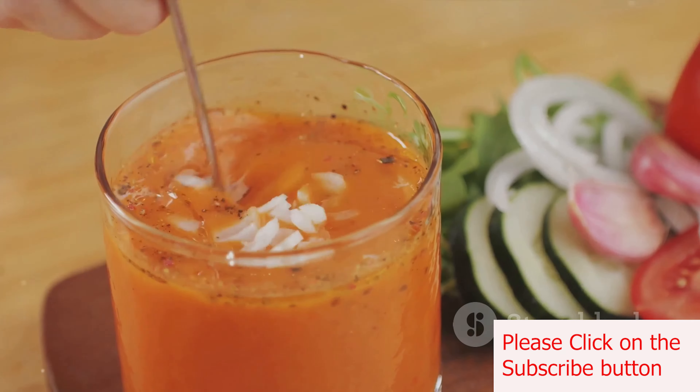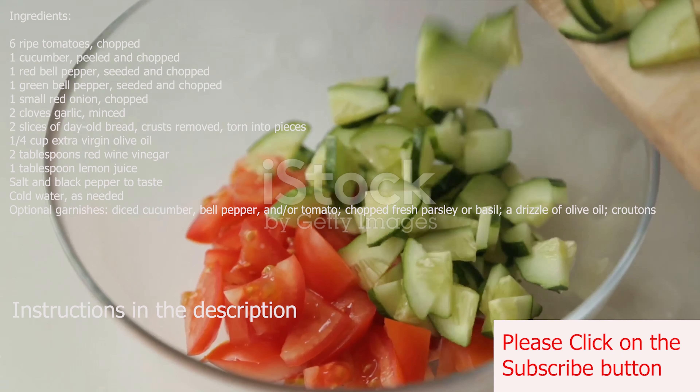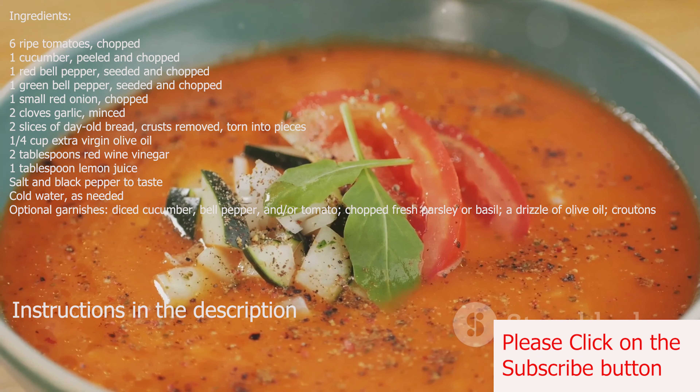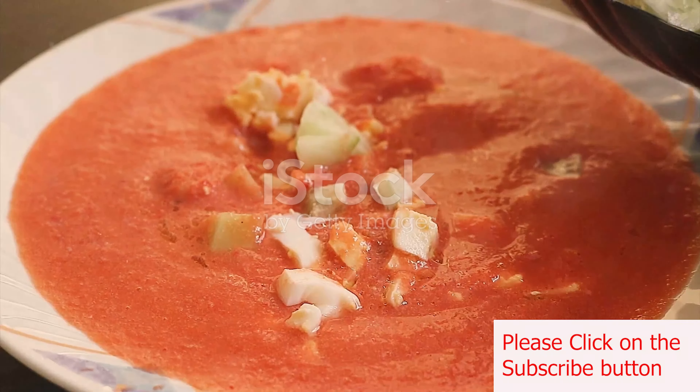So how about we dive into a classic gazpacho recipe? First, gather six ripe tomatoes, one peeled cucumber, a red bell pepper, a green bell pepper, a small red onion, two cloves of garlic, and two slices of day-old bread with the crusts removed. These ingredients will form the heart of your gazpacho.